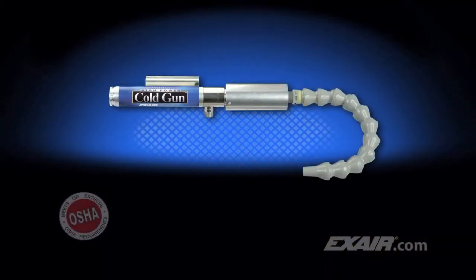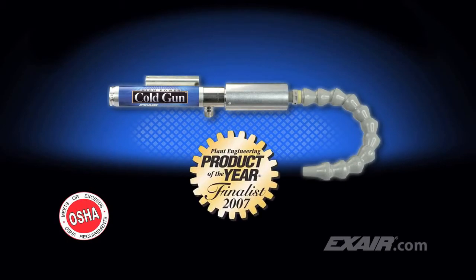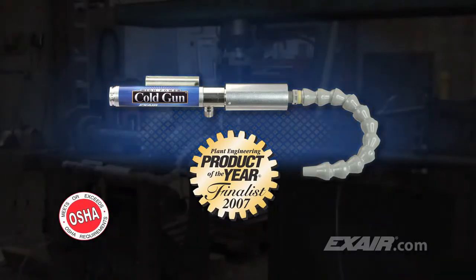Do you need more cooling for your application? X-Air's high-power cold gun produces twice the airflow of the standard cold gun. It provides the same 50 degree Fahrenheit temperature drop below the supply air temperature, but twice the amount of cold air. The high-power cold gun was nominated by a panel of judges at Plant Engineering Magazine as a finalist for their 2007 Product of the Year Award.